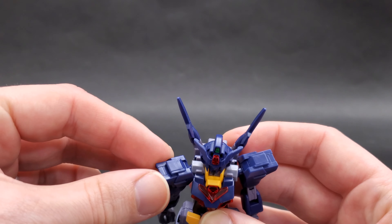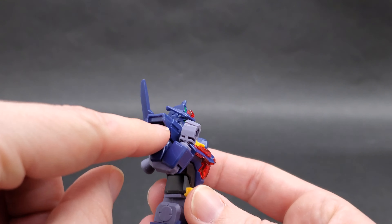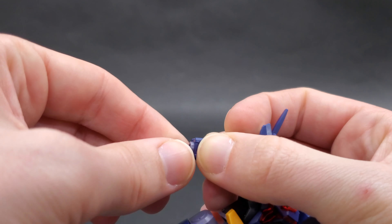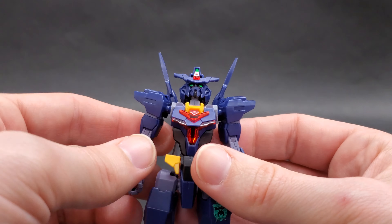Fully completed, you have your Core Gundam, the Core Defensor unit that looks like a little plane and also serves as a shield, a rifle, and a stand that's typically used for the planet system armors. In addition, you also get five hands.